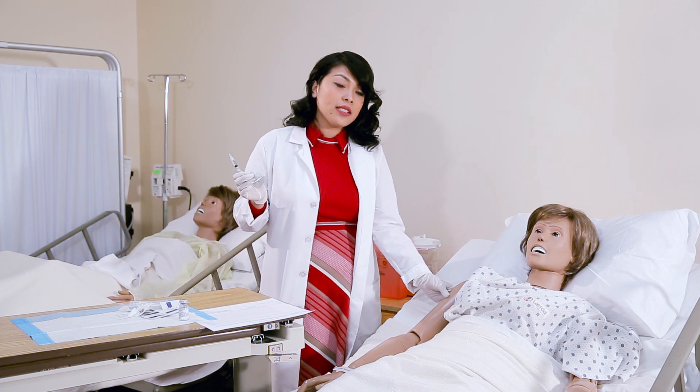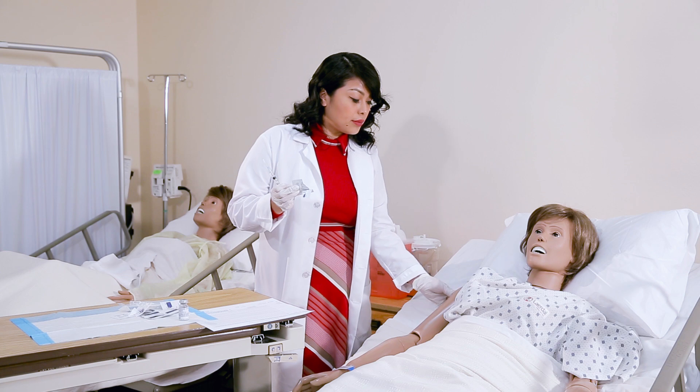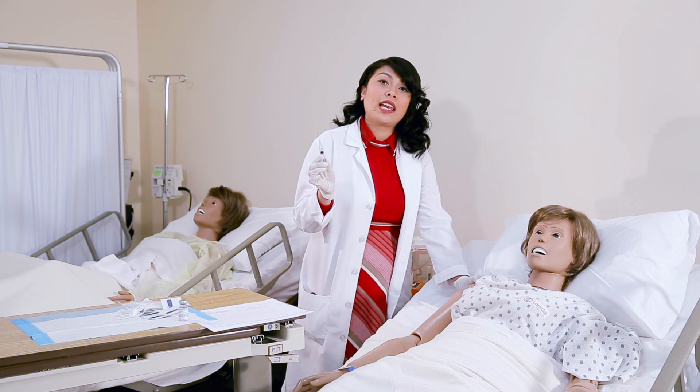Now you're going to go ahead and look at the site. This is the deltoid muscle, most commonly used for the IM injection. You are going to clean from inner to outer. Make sure the alcohol is dry so it doesn't seep into the skin.